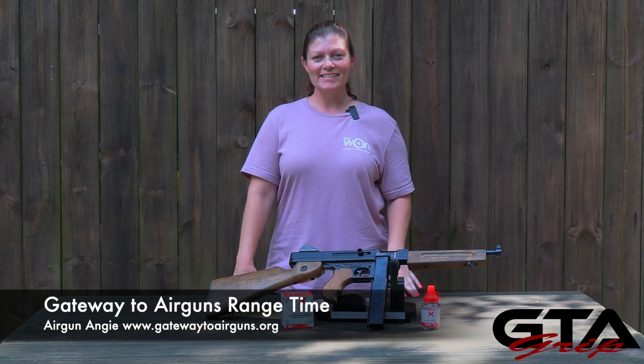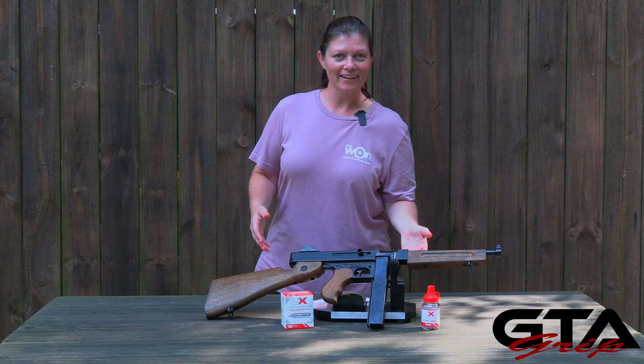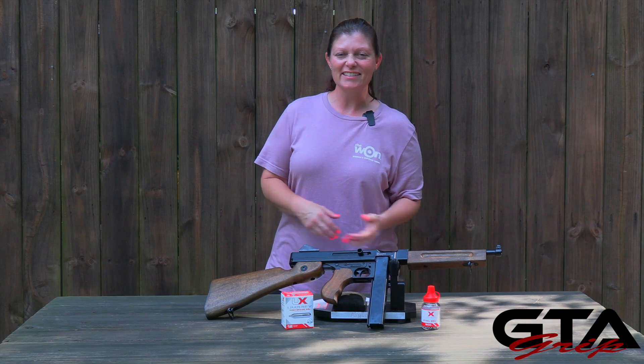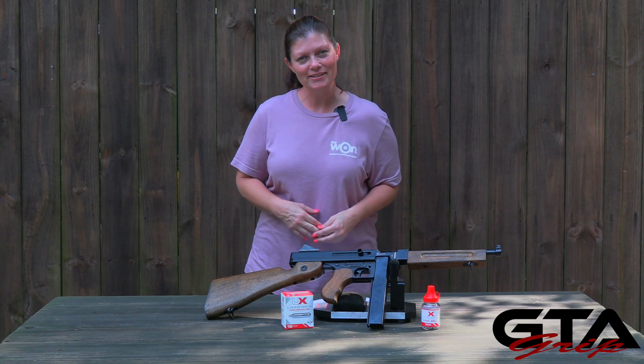Hey y'all, Airgun Angie with Gateway to Airguns. This is my next grip review — this is part one — and this one's a replica. There is a company that does an awesome job at replicas, and that is, of course, Umarex.